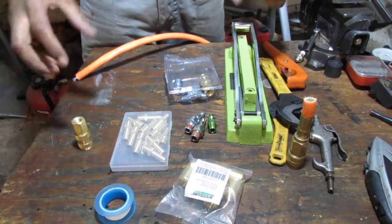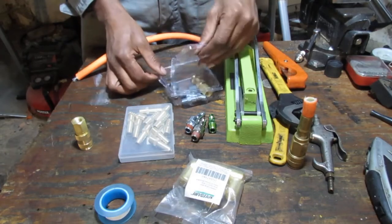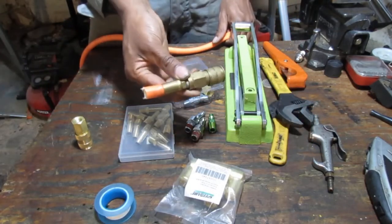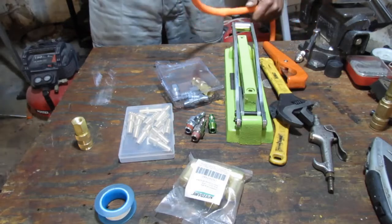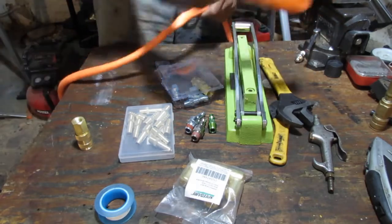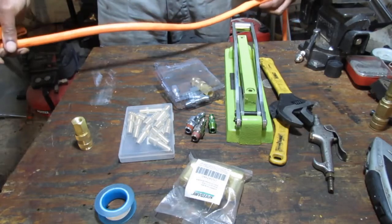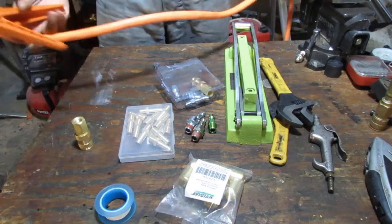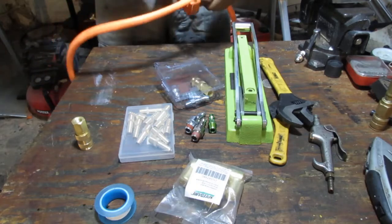We're going to have to build a small hose so we can attach to other things. The first thing we're going to do is get a piece of our old hose — I've sacrificed this hose here because it's leaking pretty badly. We're going to make a small little hose. I got this tool a while ago to cut — all it does is cut PVC pipe.